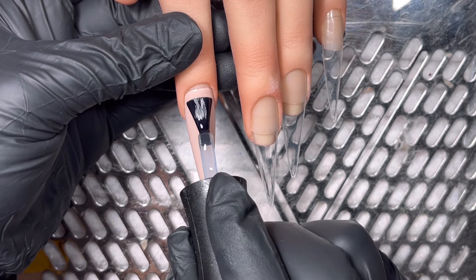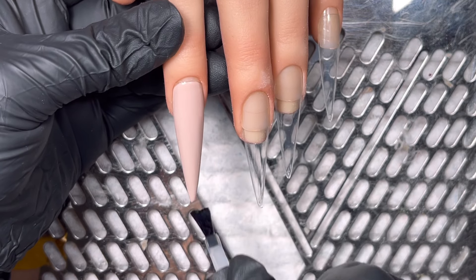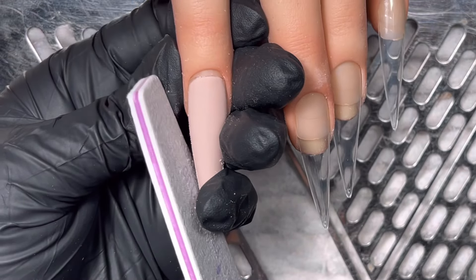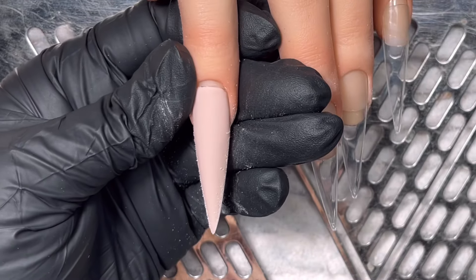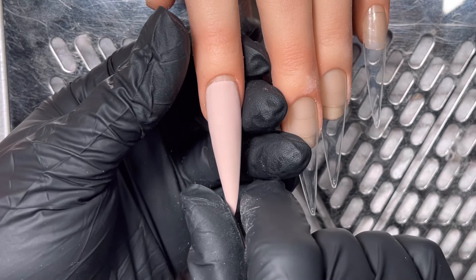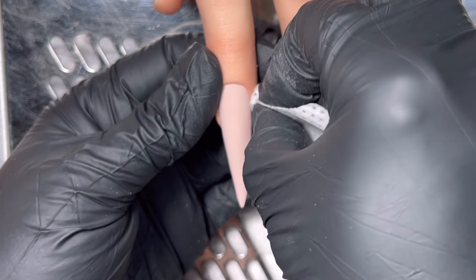I've done two coats, and then I'm going to do a layer of velvet matte top coat because I'm going to paint on top of it and I want the perfect surface to paint on. It's the Anais hand poseable winter. I have filed to sharpen the shape because I want these really sharp, and I'm going to wipe off with isopropyl alcohol.